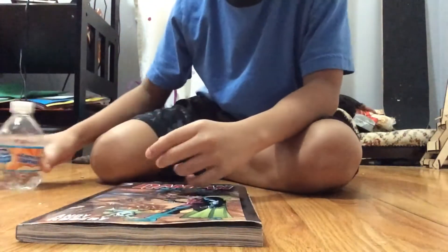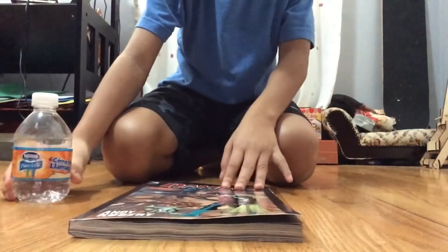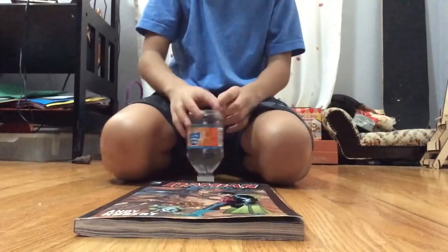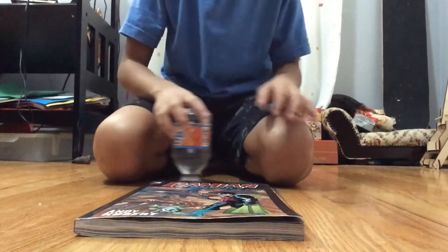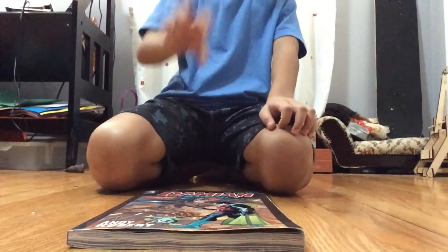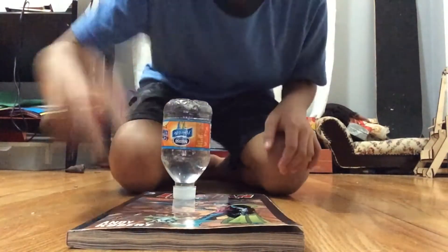Hello, vacant fans, and today we're making another bottle flip show. Sorry for not posting in a while — we were just messing up with things. Hope you guys enjoy this video. Let's get right into it. Water bottle trick shots, Cap Edition. Let's go!